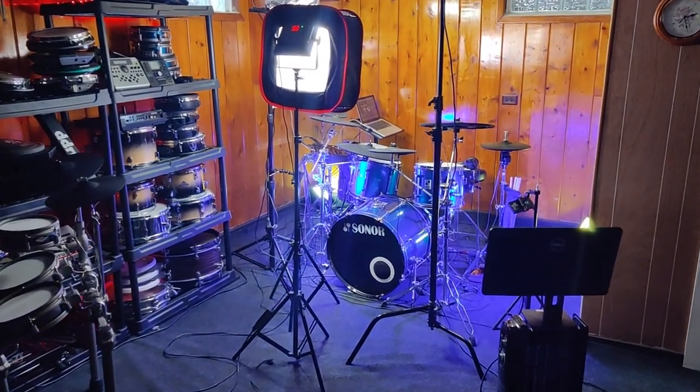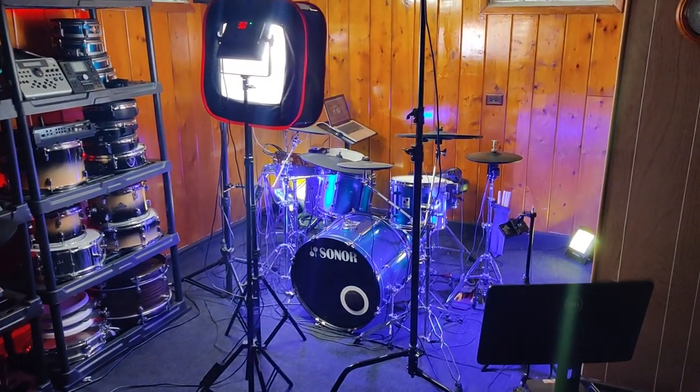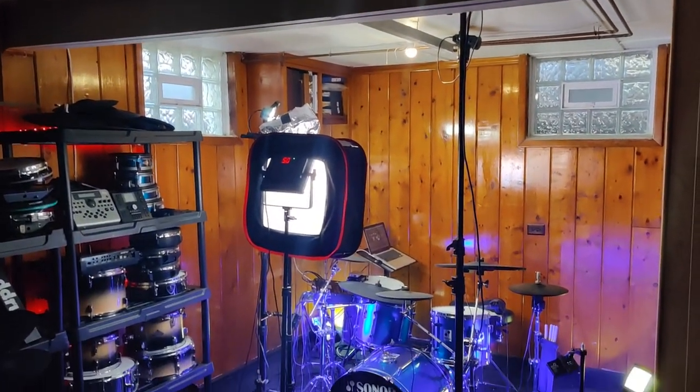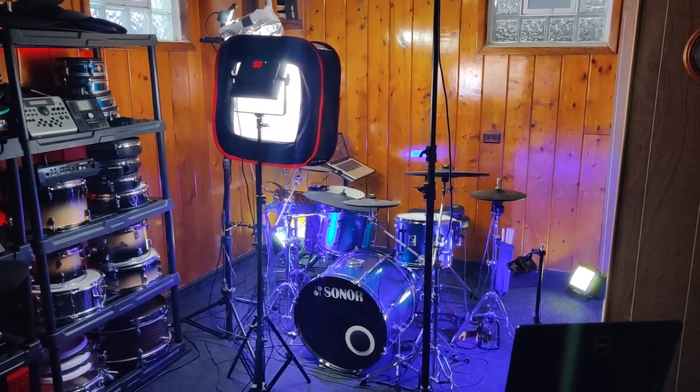Hey, welcome back to the channel. My name is Justin. So today I'm going to show you how to turn an ugly basement like this and get really nice overhead drum footage shots like this right here.